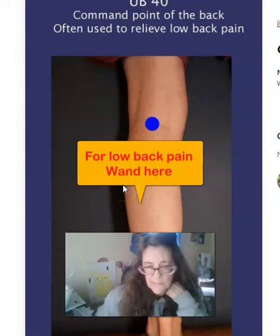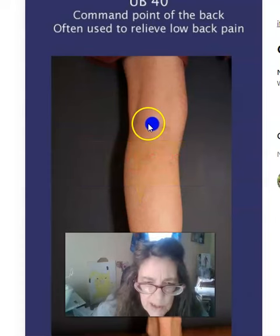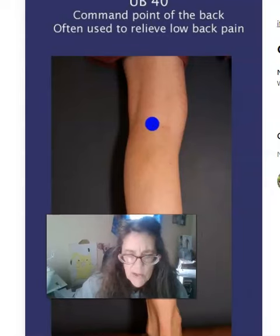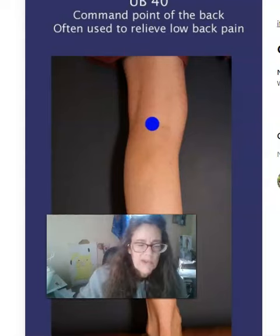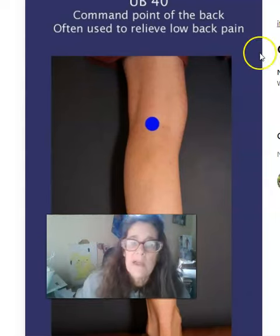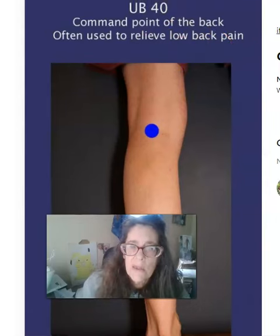Here's another point we use for low back pain — it's behind your knee. This is part of the opening process when you open up your meridians and your flow of lymph nodes. When you first do the wand, you do the hands, then the feet, then the back of the knee. It also helps relieve low back pain and it's called UB40 — it's an acupressure point.